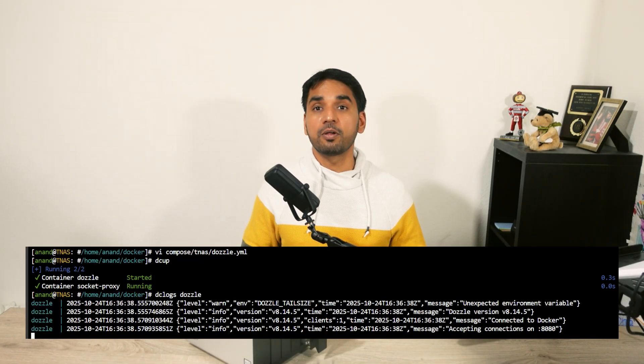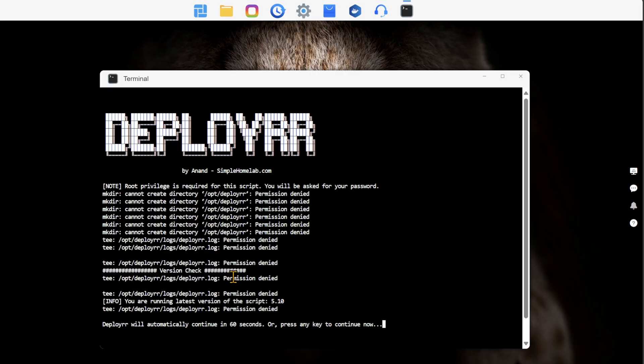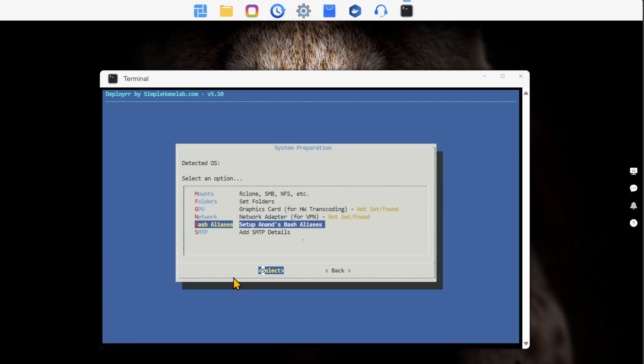I was even able to install my Docker Bash aliases to simplify managing my Docker stack using shortcut commands. It gets even better — I was even able to start Deployer, but there were some permission errors. I'm fairly confident that I can adapt Deployer to automate Docker HomeLab setup on TerraMaster NAS, and that will be huge. Let me know in the comment section if you would like me to do a deeper dive into installing and maintaining your Docker stack using Docker Compose on TerraMaster NAS.